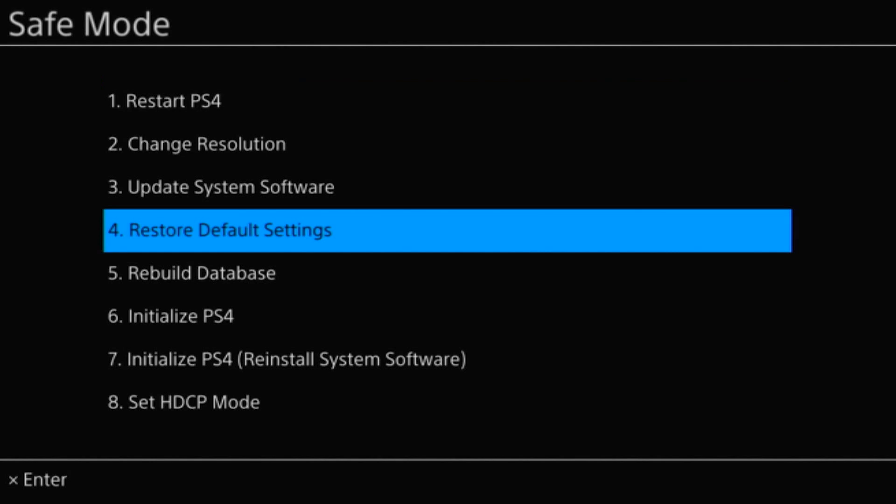Go ahead and select option four to restore default settings. This shouldn't delete anything on your PS4; however, I have heard instances where it has deleted some stuff. To show that the majority of the time it doesn't delete anything, I'm going to do it on my PS4 — I have Street Fighter installed with a save game and a trophy I just earned, and we'll see if that's still there afterwards.